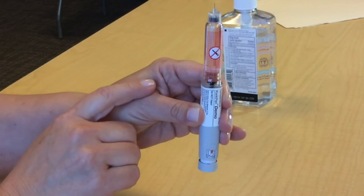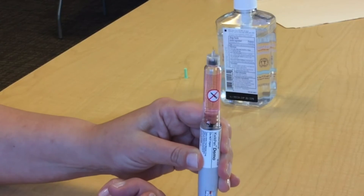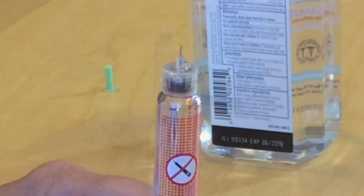Once you've cleared all the air bubbles to the top of the insulin, press the knob and hold, and you want to see insulin coming out of the needle.